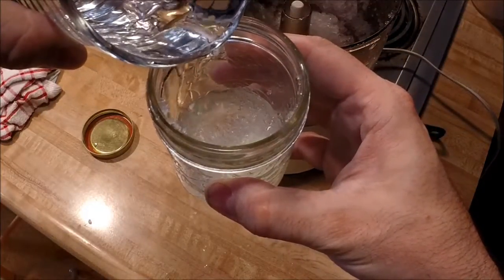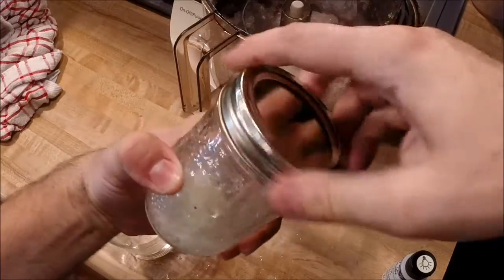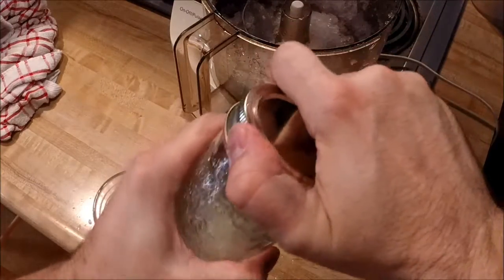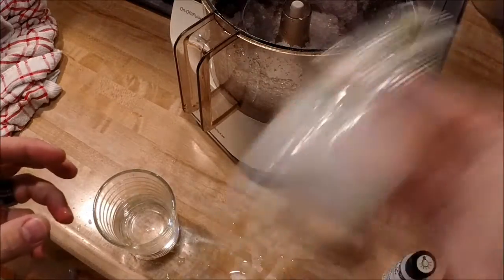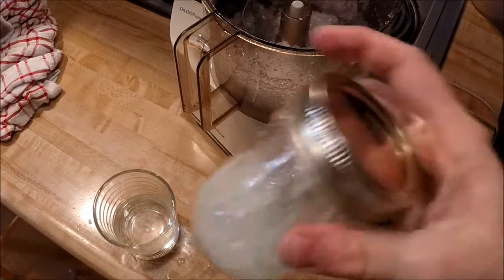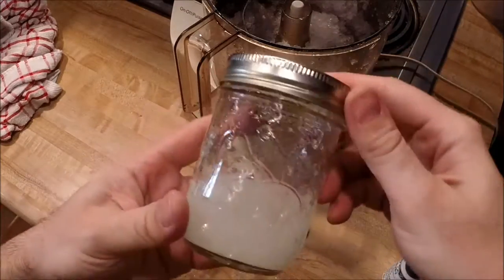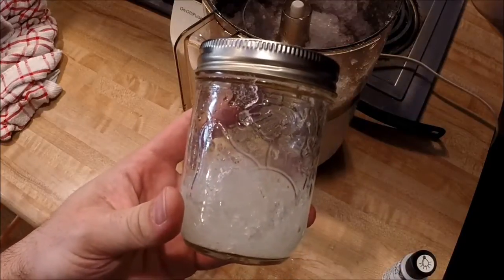I just add enough water to get it to where I can mix it all together. Put the lid back on and give it a nice shake. After I take the lid back off, I just go ahead and top it off with water. It doesn't get any easier than that. I made another one just like this, so I have two.